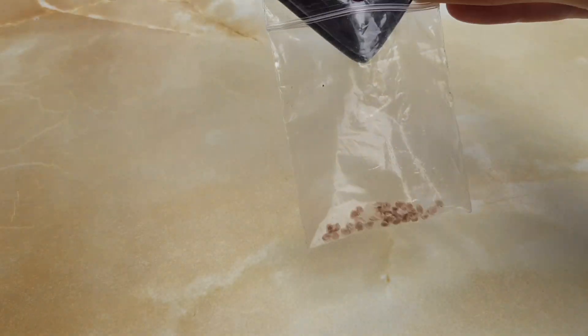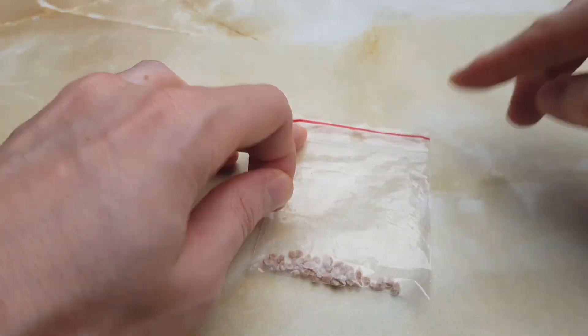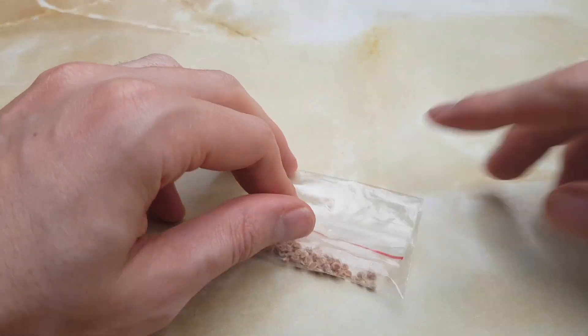Store in an airtight container. The seeds can sometimes remain viable for three or four years, but for best results, use them the next season.